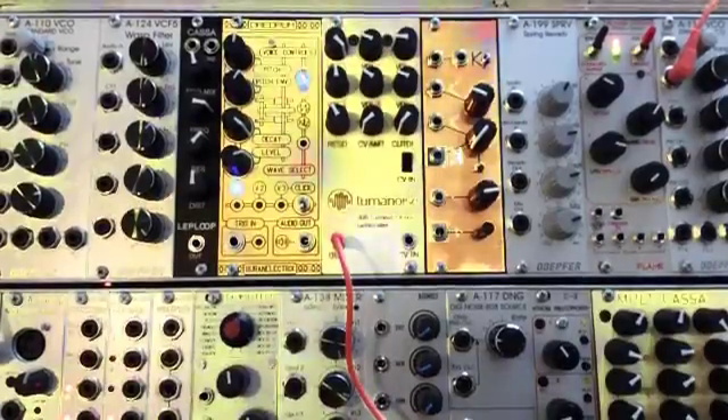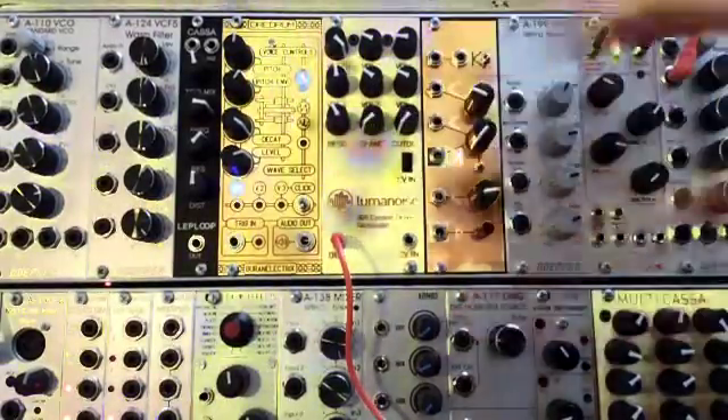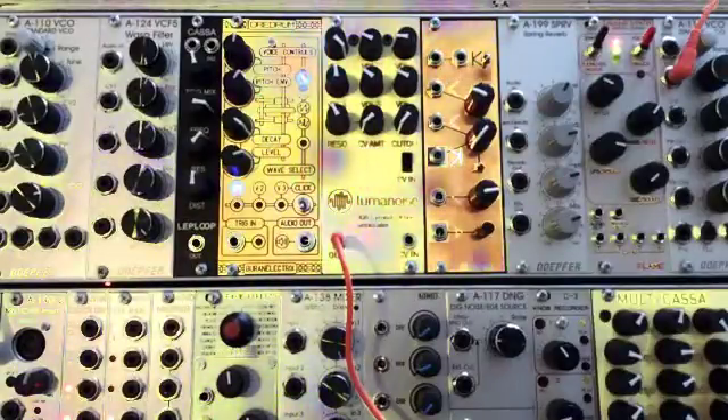It's the Luma Noise 808 drone generator — let's hear it.